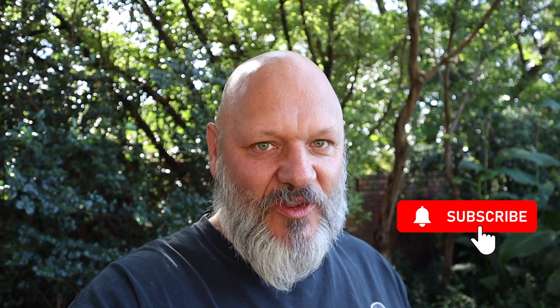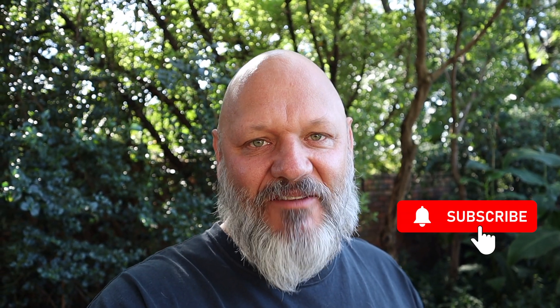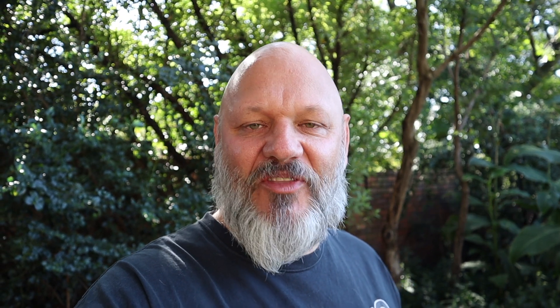We've got some more removals coming up. Thanks for watching everyone - really appreciate you. Please hit the subscribe or the like button if you enjoyed this episode. We've got more removals coming up and videos on how to build homemade equipment and DIY stuff. If you enjoy that and want to learn something new, please subscribe to our channel. We look forward to seeing you again. Thanks.